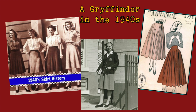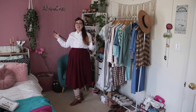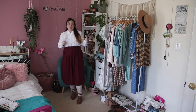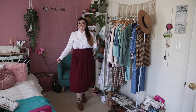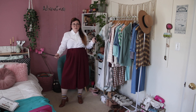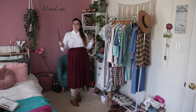Gryffindor! This outfit is so freaking cute — I'm going to wear this all the time. This is the kind of clothes I do wear in real life, so I will absolutely be wearing an outfit like this. This is actually based on a 1940s outfit, so we've got a 1940s look going on here. Let me just walk you through everything; we'll start from the top and work our way down.